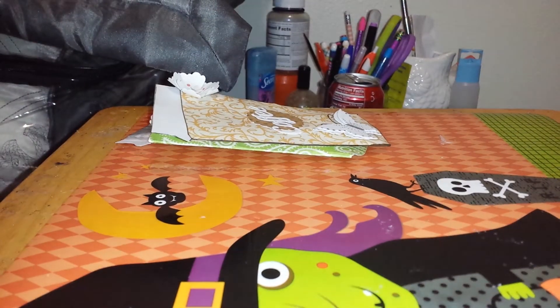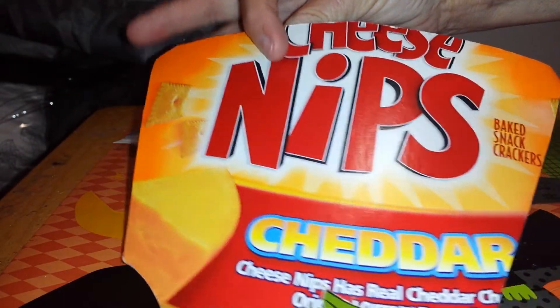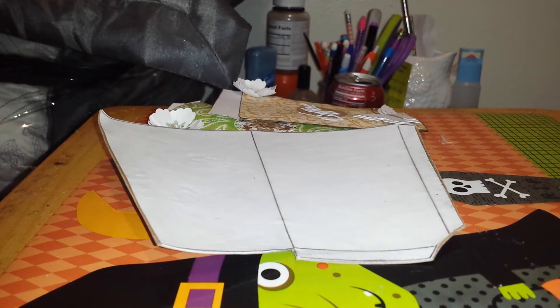I copied a template, and here's what it looks like. I copied it, then I just glued it on my scrap cardboard, and then I took a ruler where you have to score it to fold it. This is what it looks like when it's folded. Here are the score lines where you glue it, and then you fold it.